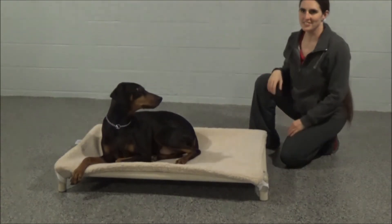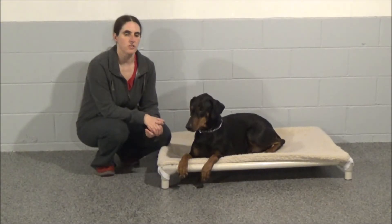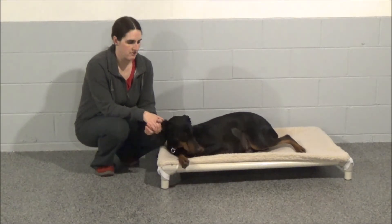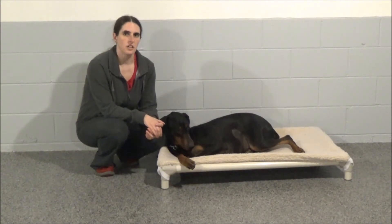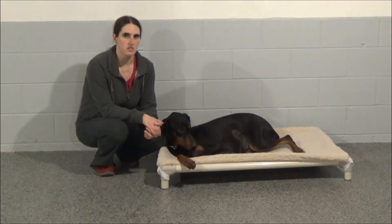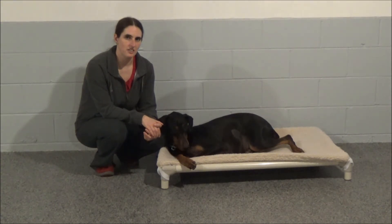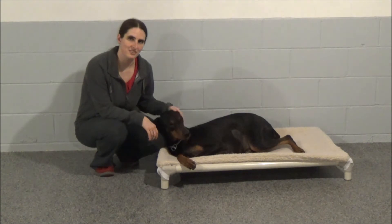And he approves! One of the best things I like about the Kuranda Bed Company is their customer service. Besides having a durable product that has a lifetime guarantee, they have wonderful customer service — if you call them and tell them what you need for your pet, they will be able to help you out. Give them a call today and order one for your dog. He'll absolutely love it.